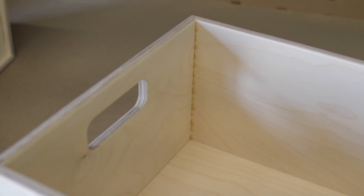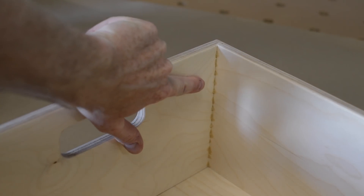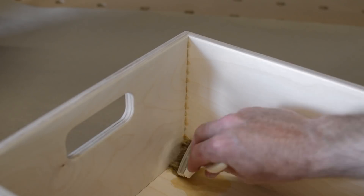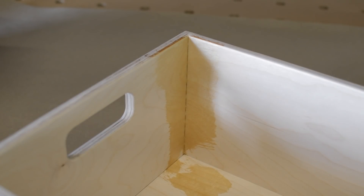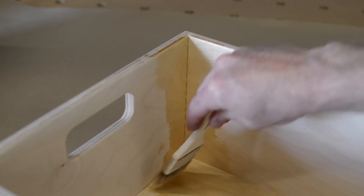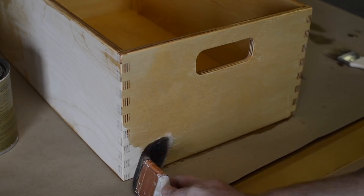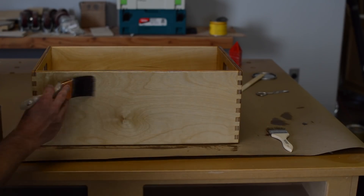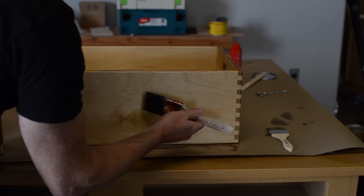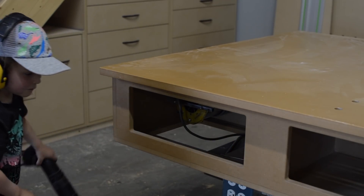Now it's time for a pro tip! We've all had squeeze-out rear its ugly head when applying a finish — those little bits of glue that find their way into an impossible-to-sand area end up leaving a huge contrast when finish is applied. Here's a reason to use polyurethane glue: squeeze-out becomes a non-issue when the finish to be applied is also polyurethane. As it turns out, both polyurethane glue and polyurethane finish are made out of polyurethane, so when they dry they are nearly identical in appearance. I apply two coats of finish: the first coat is full strength followed by a good hand sanding; the second coat is thinned about 50-50, and I pay close attention and brush as evenly as I can.